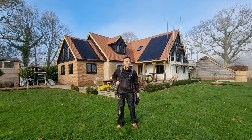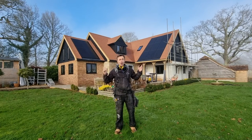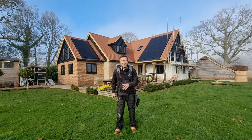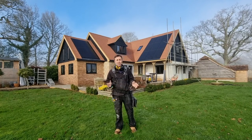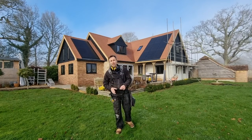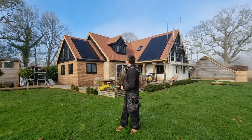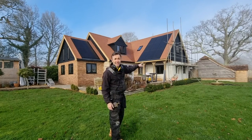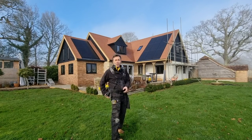Welcome back to the Big Build. I'm Robin Clevett and you can see behind me we're getting on real nice. The scaffold is disappearing even as I speak, which is lovely, and also we're fitting the remainder of the windows — so that's the bi-folds, the back door, and we're also replacing the last three wooden windows that were on the building.